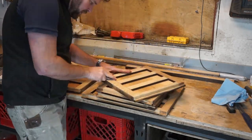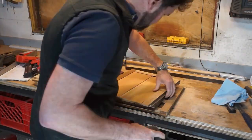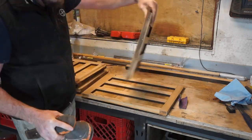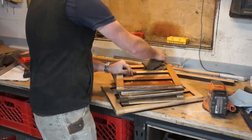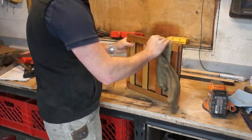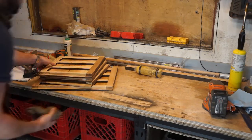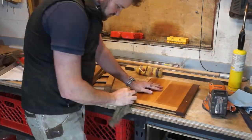I then give everything a quick rub down with some 200 grit sandpaper to get rid of excess glue and any sharp edges. The doors then get a good thick coat of citronella and beeswax and I add the occasional bit of heat to dissolve the beeswax that has collected in the corners.